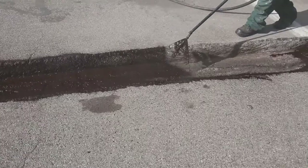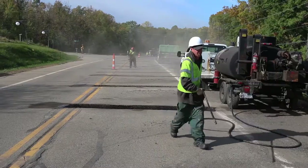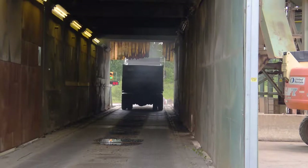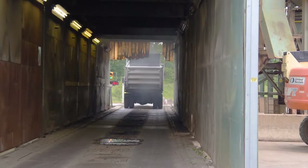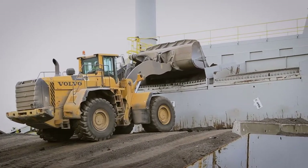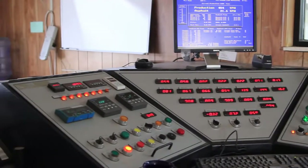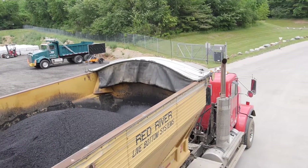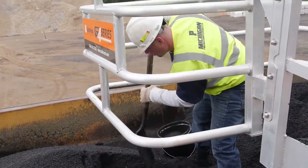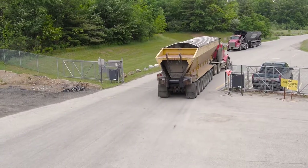The next step is the bond coat application. Now we'll look at the delivery of the mix. Good pavements don't begin with the placement of hot mix asphalt on the road — they start at the plant, with the making of the mix. The mix design and plant production of hot mix asphalt is a whole training subject by itself. Remember, without high quality mix, you won't get a high quality pavement. Your concern as a paving inspector is that the loads of mix maintain their quality during delivery, from the plant to placement on the roadway.